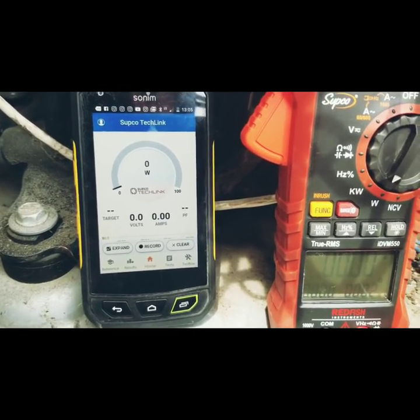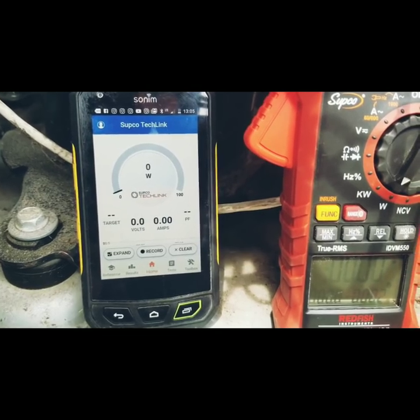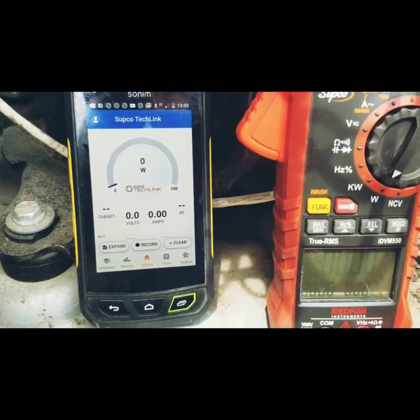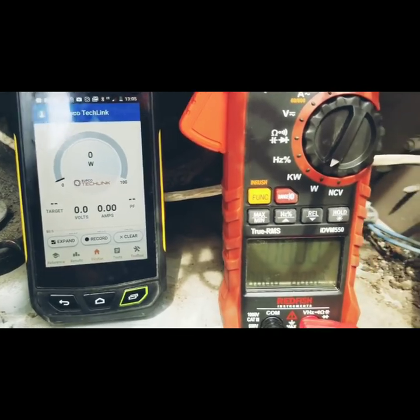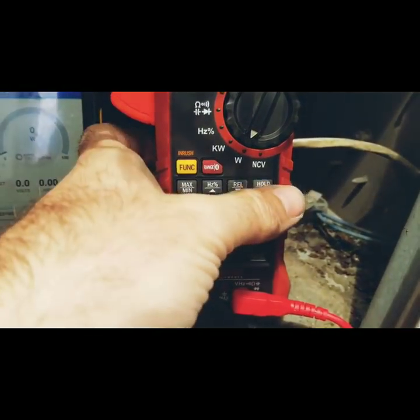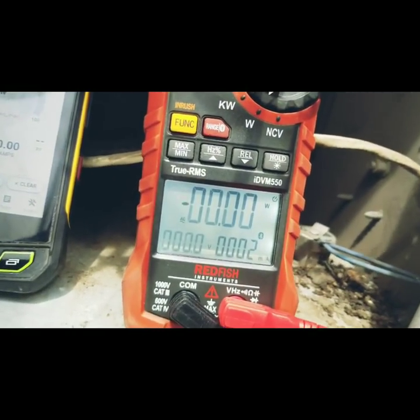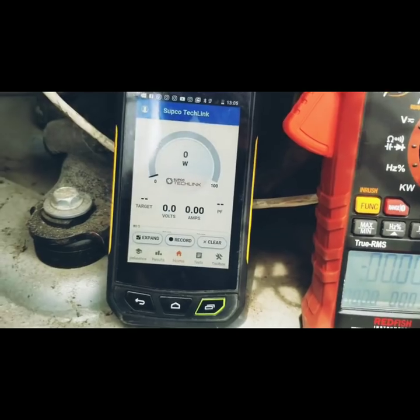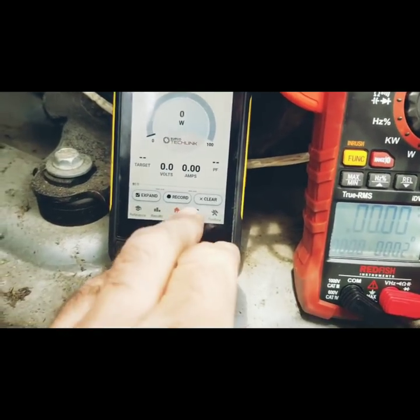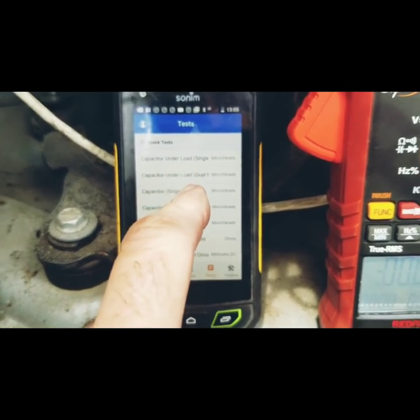The very first thing we have to do is download the SUPCO TechLink app. That's what the app looks like here on the home screen. In order to check run capacitors under load, we have to have the meter set to watts. There's also a backlight on this meter we can turn on so we can see the screen a little bit better. Once we have that downloaded and we're set to watts, we're going to go into the test menu and choose capacitor under load.